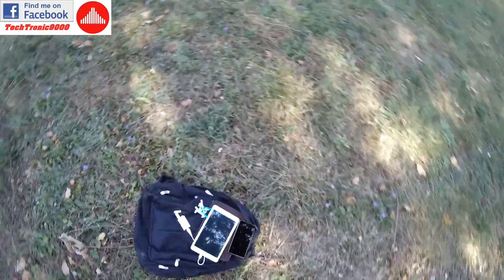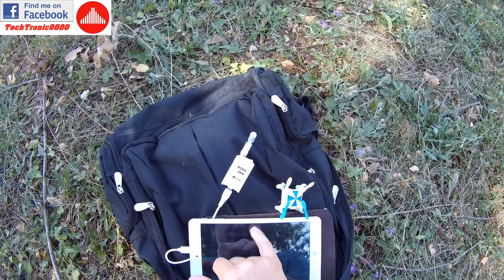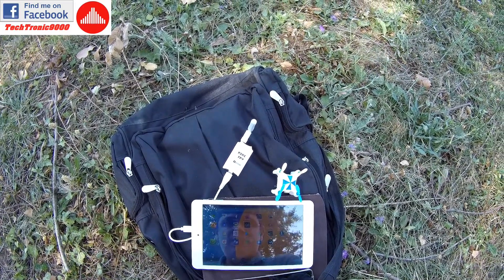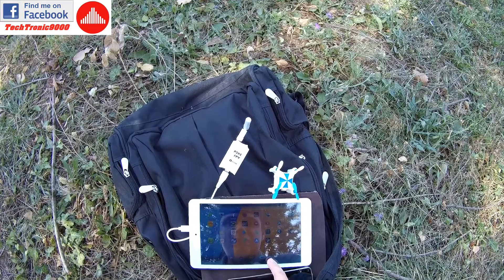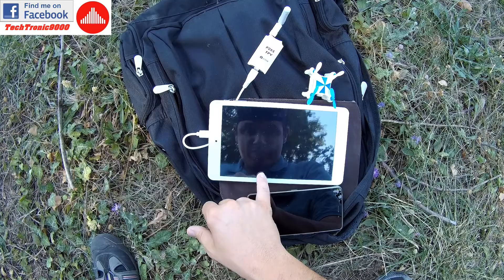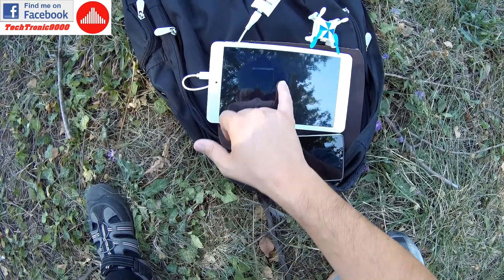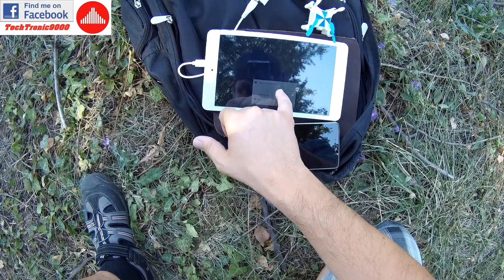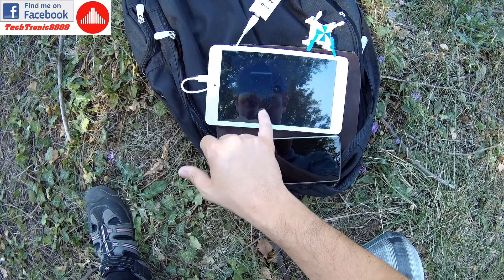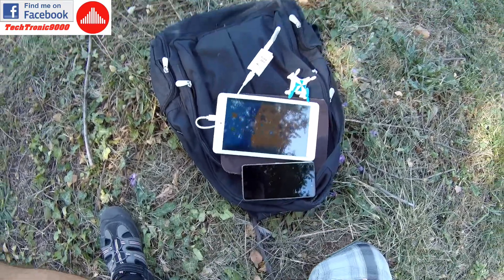Now I should also stop the Poki DVR, which hopefully has recorded all of that. The recording was stopped. Let's see - do I get some video files here? Yes, I have a camera file here, and Poki FPV - yes, we also have video from the onboard camera. Very nice, hopefully that will work in my editing program.